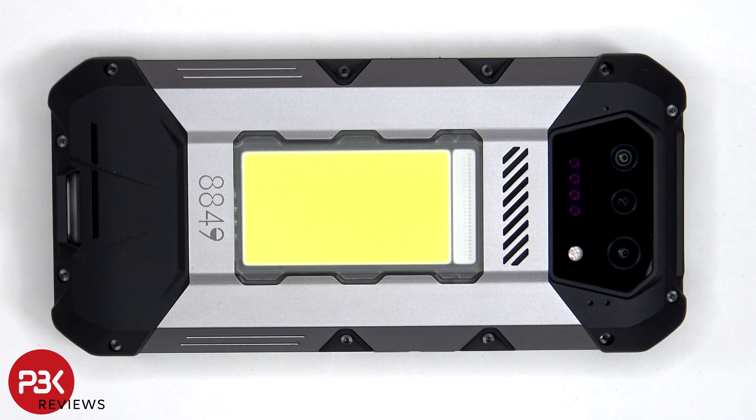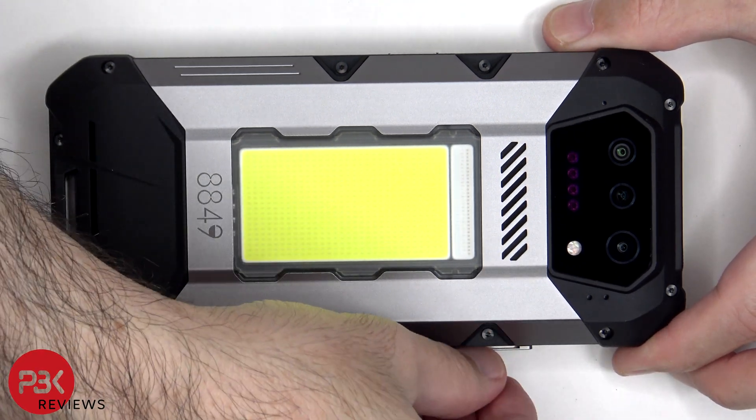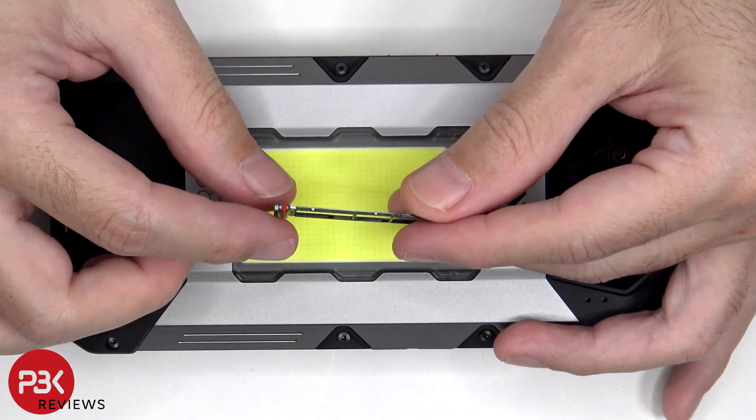To start off, we'll need to remove the SIM tray. Taking a look at the SIM and microSD tray, we can see a red rubber gasket around the opening.